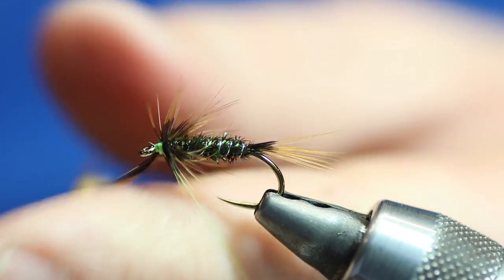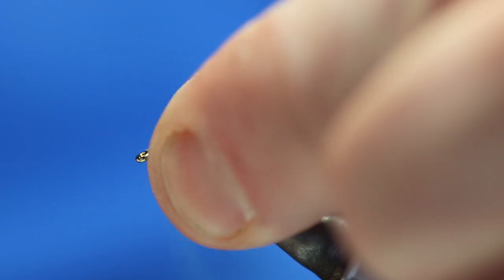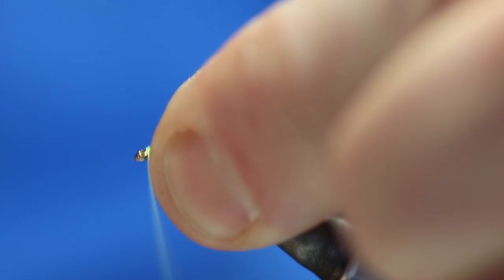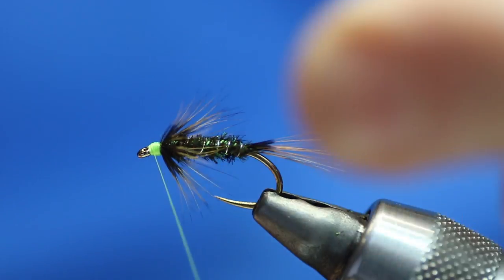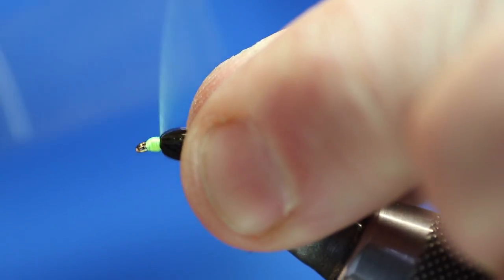Tidy it up, snap that away, and then we're just going to tidy the head up. It's a yellow headed cruncher so it does need a head on it, so we're going to build up a little head on it.